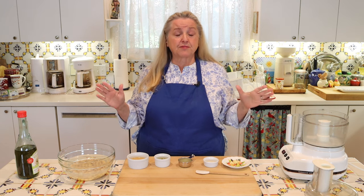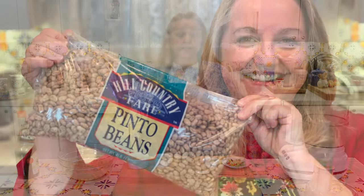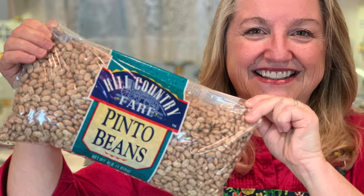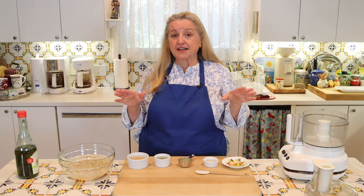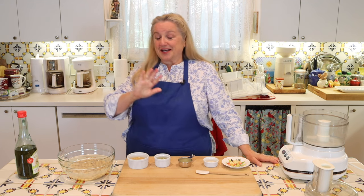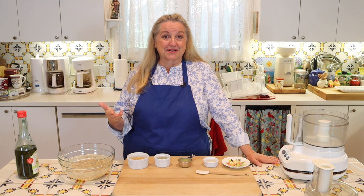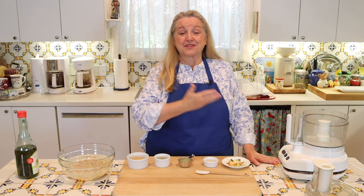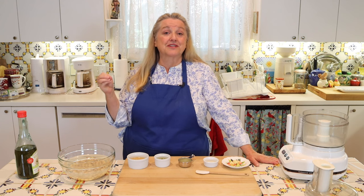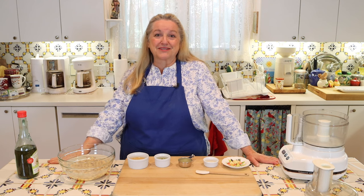If you decide to start with dried chickpeas, I have a video where I show you how to cook beans in general — the soaking and cooking process — and I'll link to that. One important tip: you don't want to soak your beans or cook them with any baking soda. Scientists have now told us that adding baking soda actually leaches the nutrients out of beans, so you may want to leave that out.